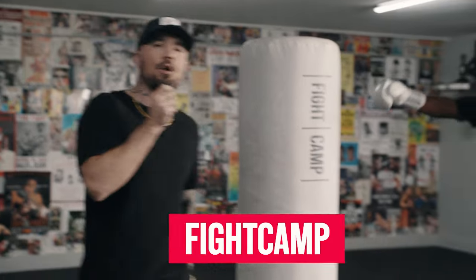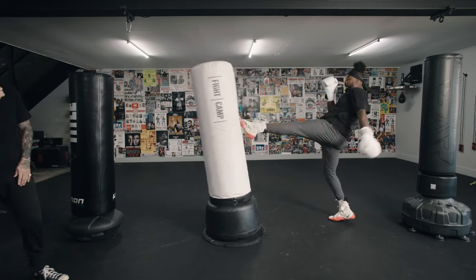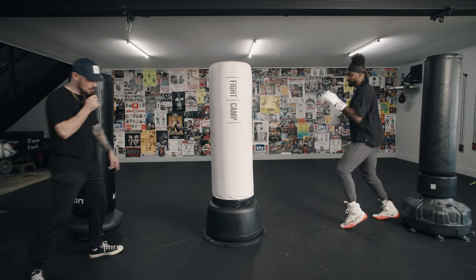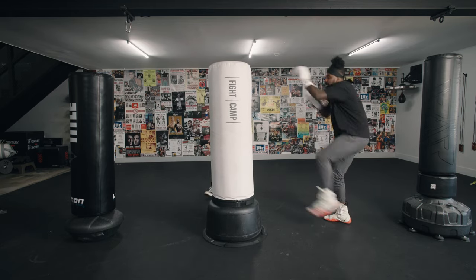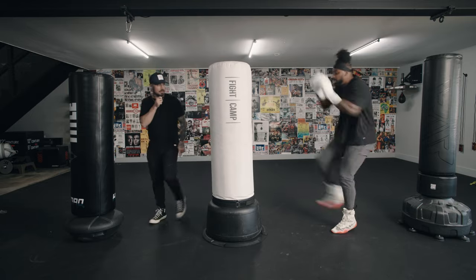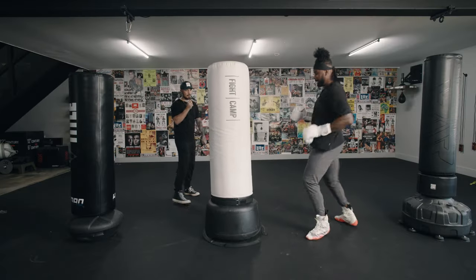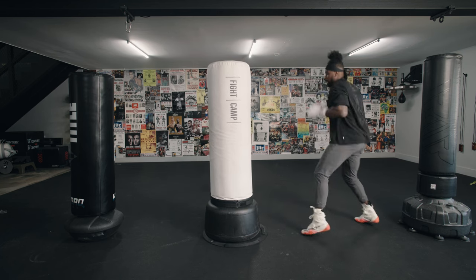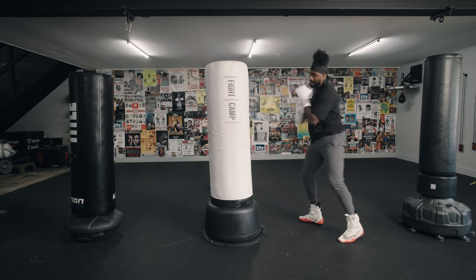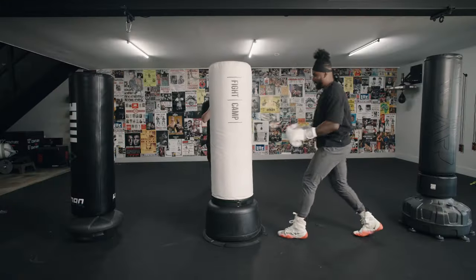All right, Coach PJ and the Fight Camp bag. Let's see if it holds up to the front kicks. Working those teeps — nice snap. We do have the bag ring on the Fight Camp bag, so if you notice it's not moving too much; that's proprietary to our bag. How about some round kicks? Set up with your hands. Hit him with a spin. Not too shabby. And time.